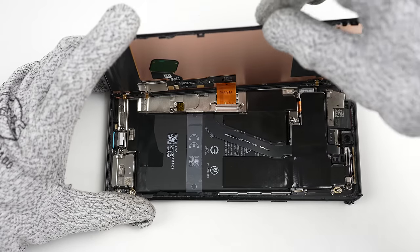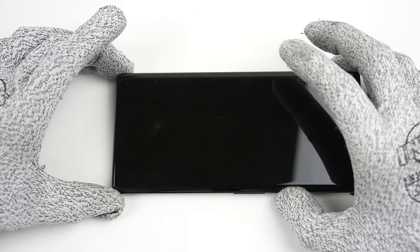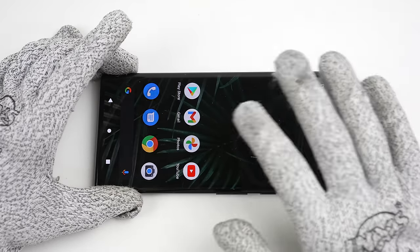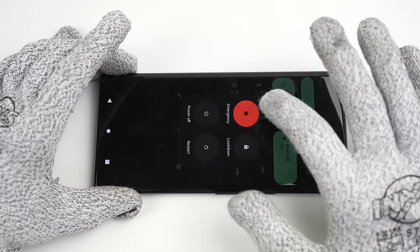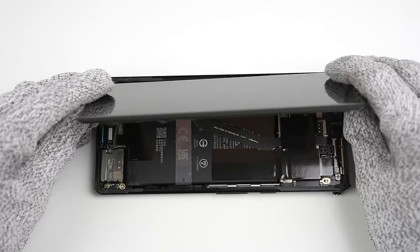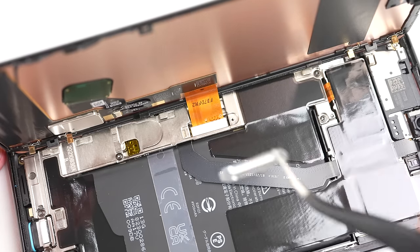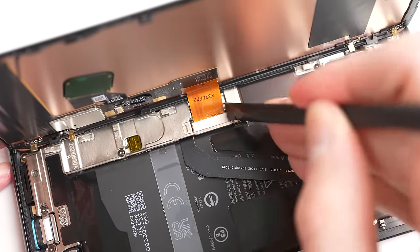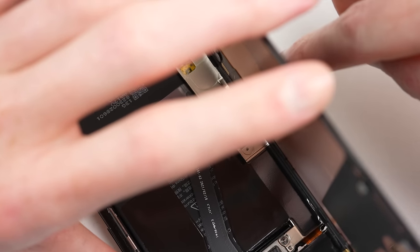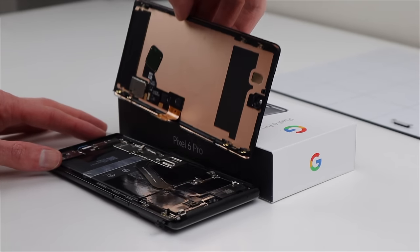Once free, the display can be lifted to the left to reveal its one cable. Before proceeding, I'll power on the phone to see if the screen still works. With it still working, I'll power the phone off and open up the screen. After unfastening one Torx screw, the display bracket can be removed and its flex cable unplugged. With poor clearance, it was best to come in from the rear of the cable. With that, the display can be detached from the phone.